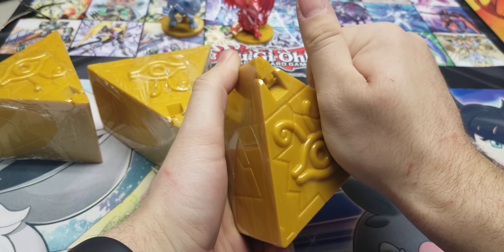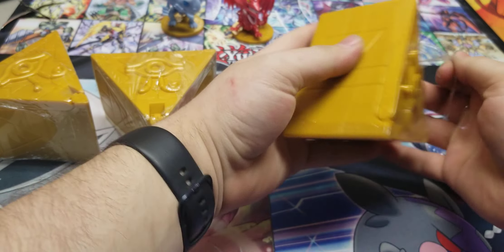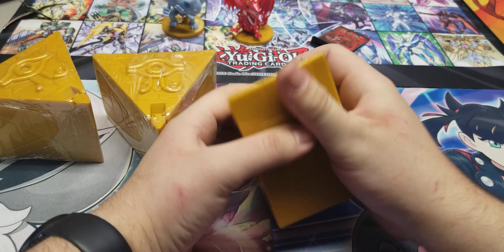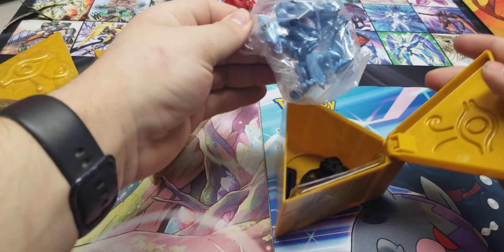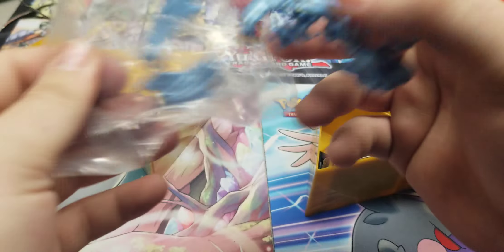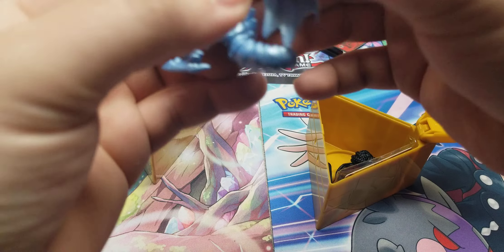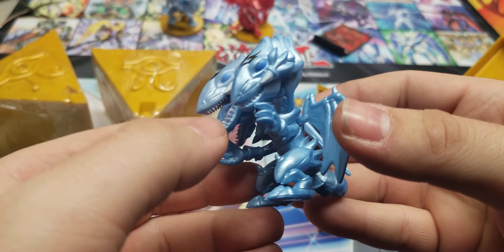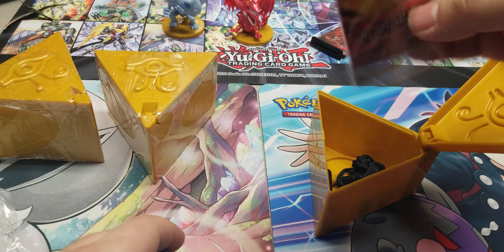We also get this string and you put it through — and look at that, you've got like a dollar store version of a Millennium Puzzle necklace. It might not seem all that cool for adults, but for kids I would have loved this. I probably would have gone to school wearing this thinking I was the coolest kid. But we're not going to do that for all of them, I just wanted to show everybody what you get. So we'll put Slifer over here with the Blue Eyes.